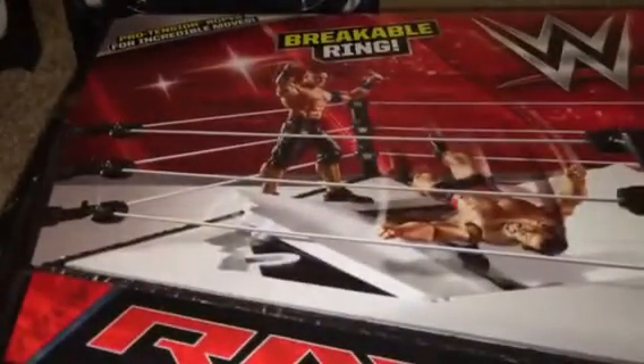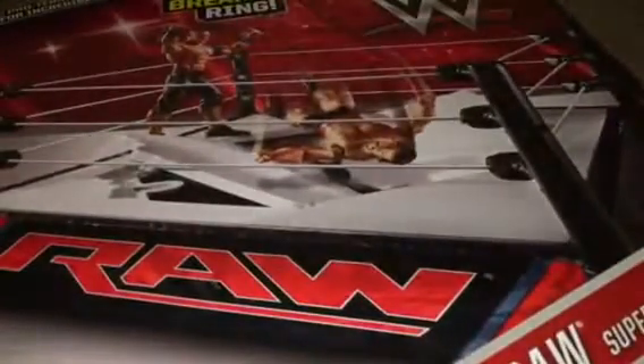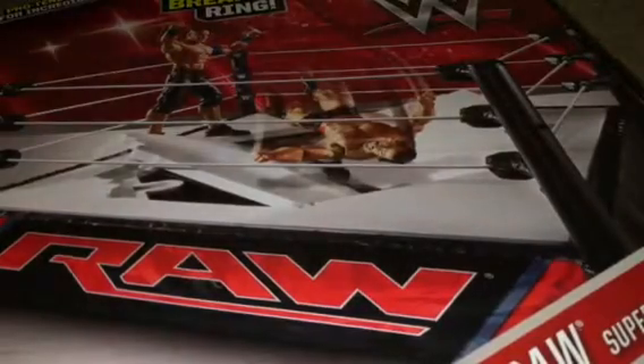I did make my own little homemade breakaway ring — not a ring, a table — and I have a little chair too. I have a little area set up for little matches and stuff. That's where I'll have my entrance and where I'll be playing the theme songs.